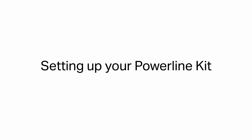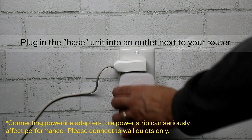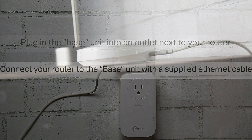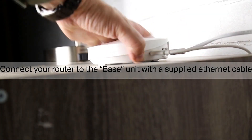Setting up your Powerline Kit. Plug in the base unit into an outlet next to your router. Note: connecting Powerline Adapters to a power strip can seriously affect performance. Please connect to wall outlets only. Connect your router to the base unit with a supplied Ethernet cable.